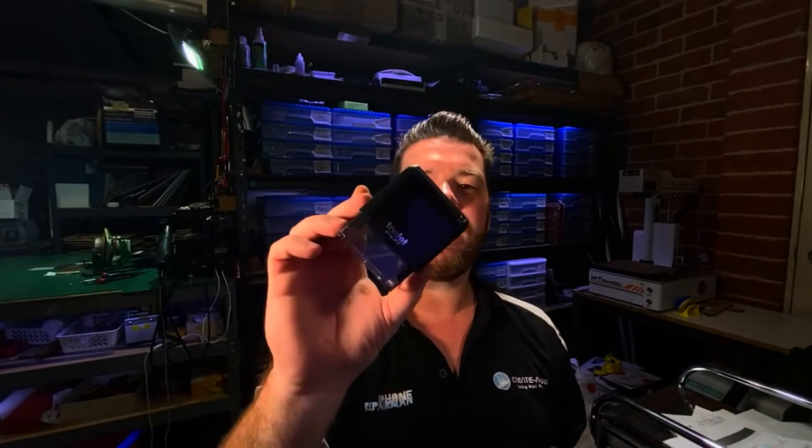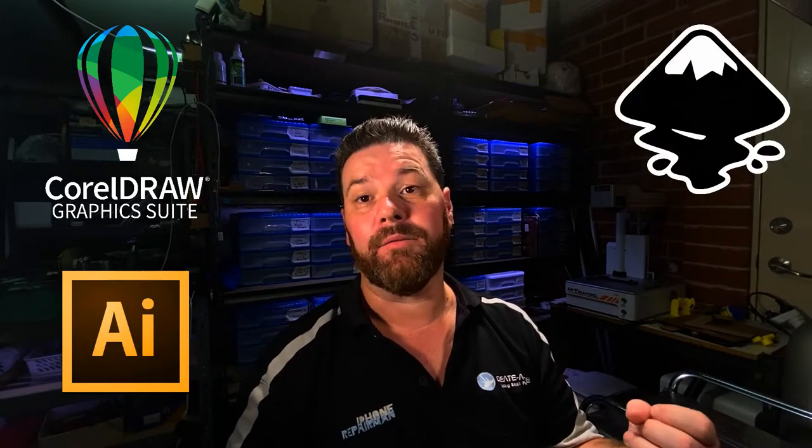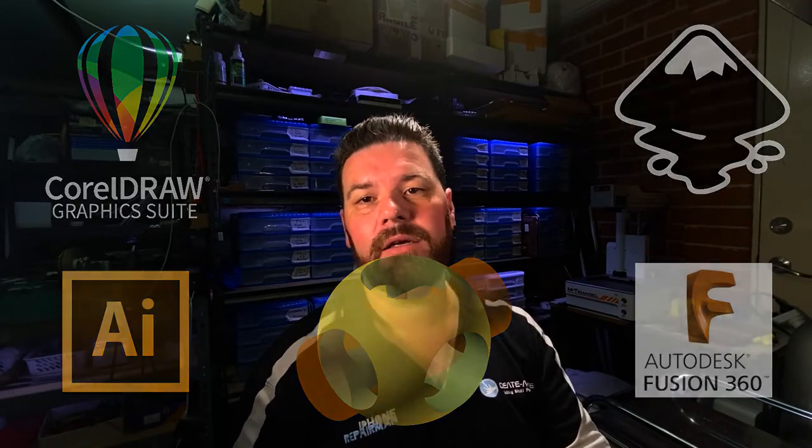Hi guys, we're back again. This week we're going to show you how to make a stamp — one of these self-inking type stamps. I'm Tim from Cradlose. I make videos about CorelDRAW, Illustrator, Inkscape, Fusion 360, OpenSCAD — anything that makes files ready for laser engraving, sublimation, or 3D printing.